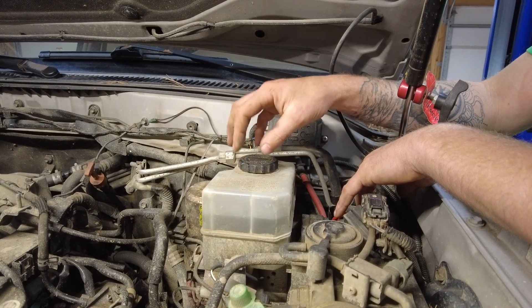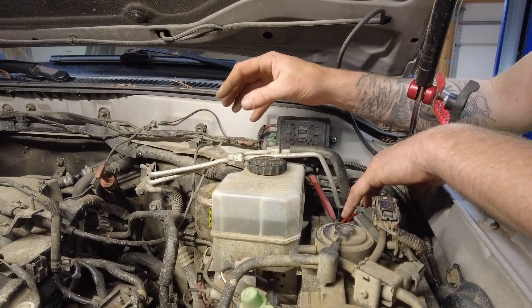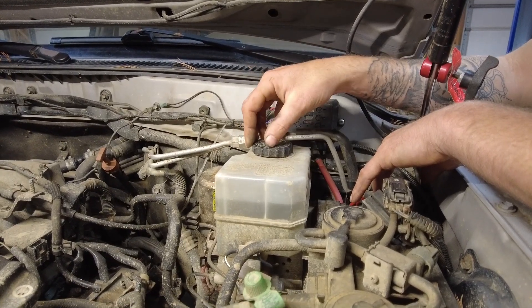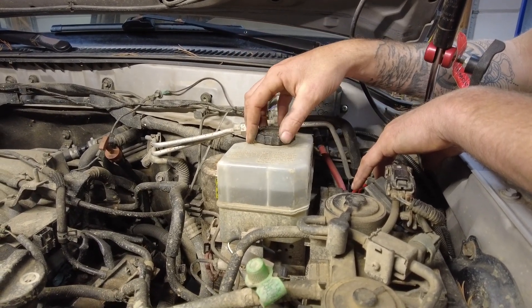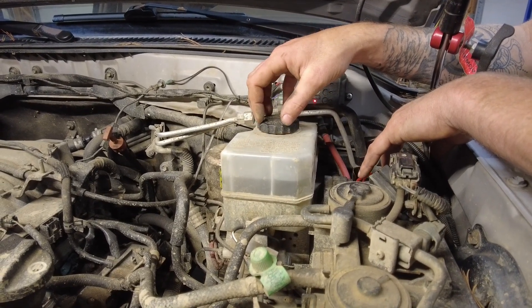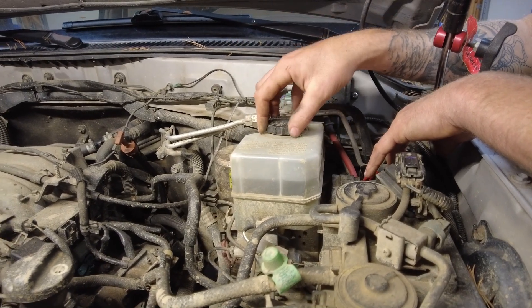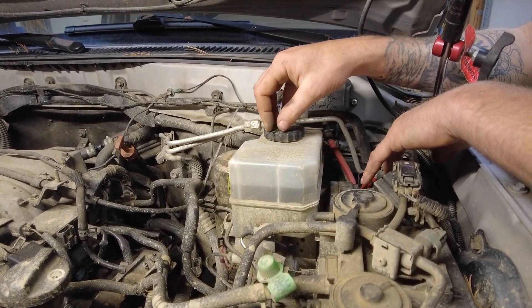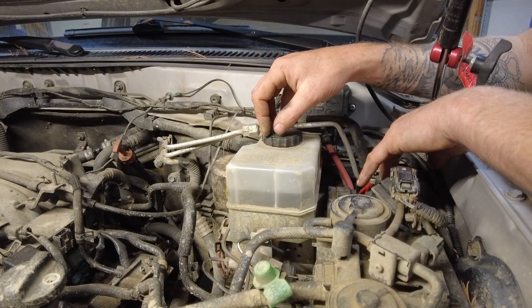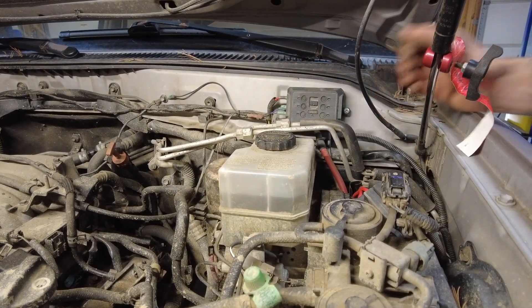Some brake boosters, like this one on our Land Cruiser, are electronic. Some can be vacuum actuated, and some can even run off your power steering — like a hydro-boost setup. That brake booster helps you with keeping and being able to actuate your pedal effectively.